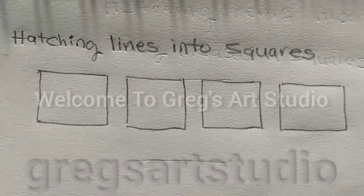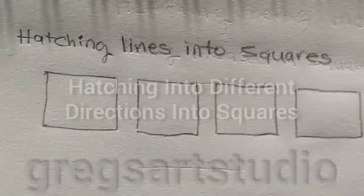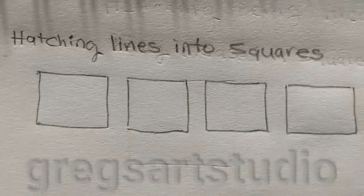Hello, good morning. Welcome to Greg's art studio today. We're gonna do hatching lines into squares. Let's start out by doing any direction of hatching — here we go.